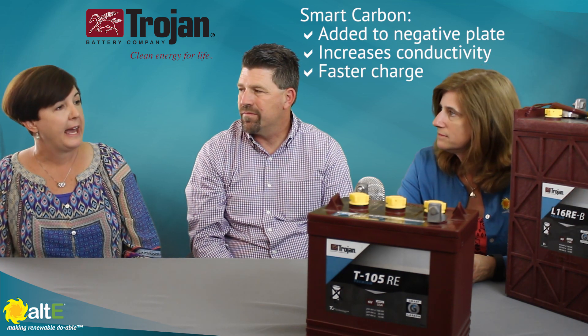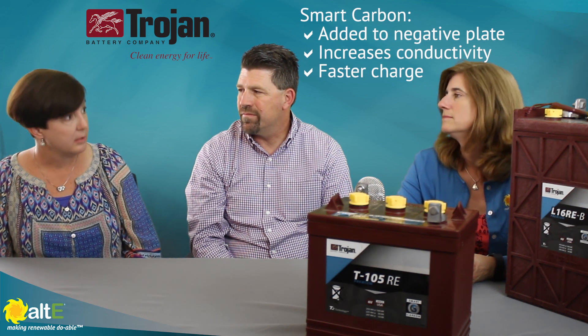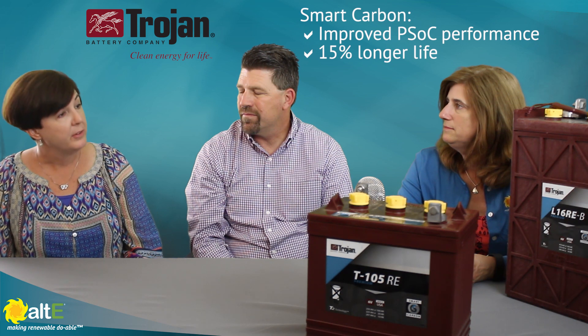Sure, I'll be glad to do that. With smart carbon, we came up with smart carbon as a solution because we realized that not all batteries are fully recharged every day. In an ideal world, they would be, but they're not. Because of what's called partial state of charge condition, we developed smart carbon as a feature that's added to our negative plates. The additive increases the plate's conductivity, so the battery accepts charge better, faster. And the end result is even in a partial state of charge application, the batteries will last about 15% longer.